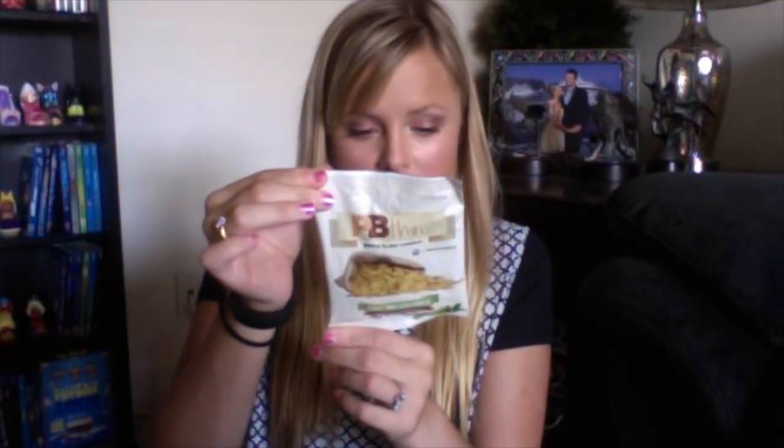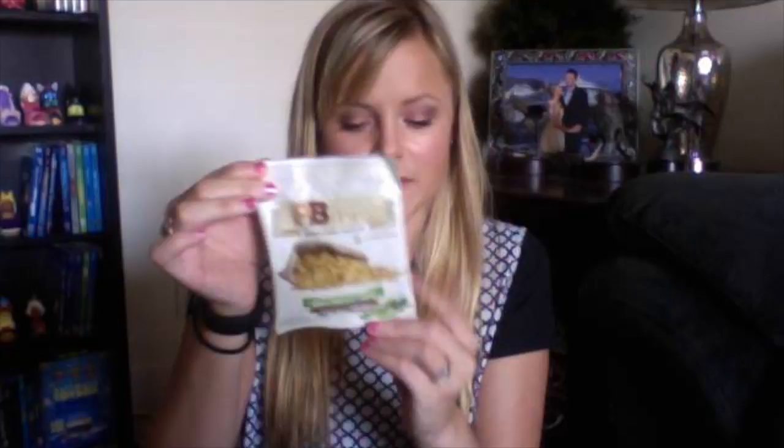The next thing I see are these PB Thins peanut butter crackers — a kosher product, only 100 calories, all natural, no preservatives, Non-GMO free. I'm really curious if this is made by the same brand that makes PB Too because it's kind of the same font.